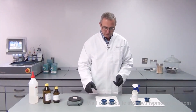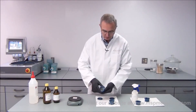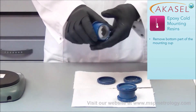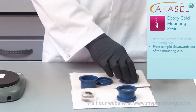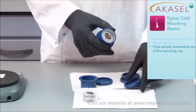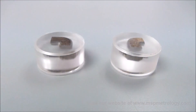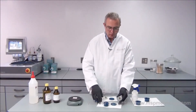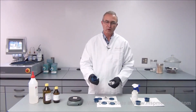Now I'm ready to remove my mounts from the mounting cups. I check if they are cured — yes, they are cured perfectly with no sticky surface at all. I remove the bottom of the mounting cup and press the mount out downwards, because the top of the mounting cup is slightly tapered so it can only be removed this way. You can see there is a small bevel at the bottom, which makes grinding and polishing easier afterwards so we don't rip our consumables. The samples are easy to remove only because I used the AkaGnostic spray beforehand.